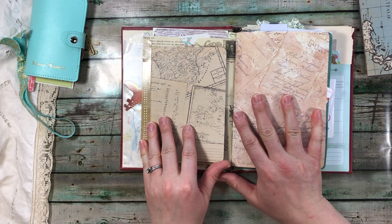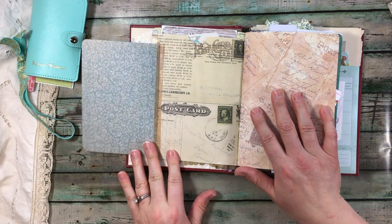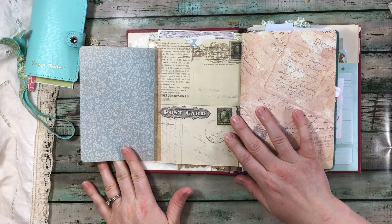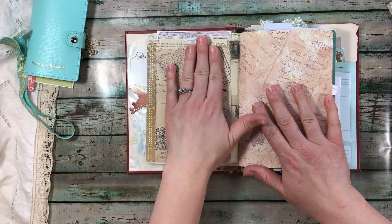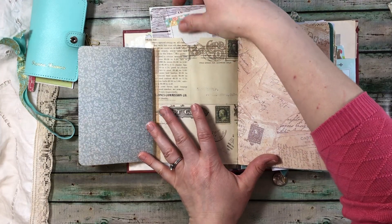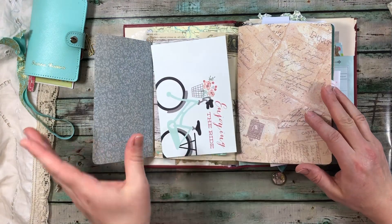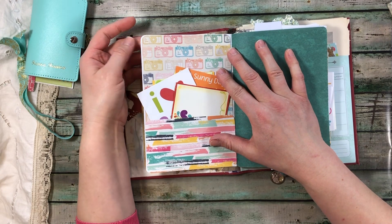Then I made here a flip-out. I just added this paper — it's one of those beautiful papers that I had. I had way too many papers to work with, and that's part of the reason why I'm bringing some extras and adding them in other ways because I couldn't fit them all. I didn't want to overdo the book and not be able to use it. That is just attached with washi. This is glued onto the back of the Atlas paper to form a pocket. And then I have journaling cards in there.